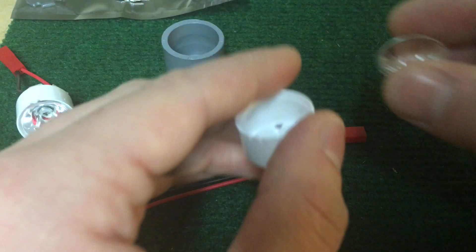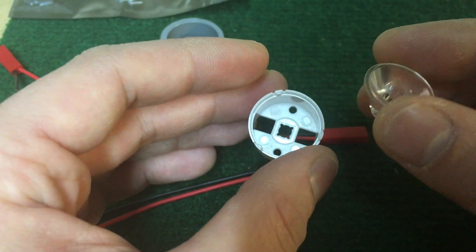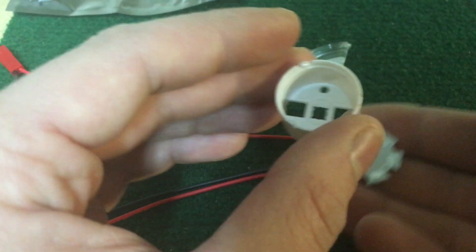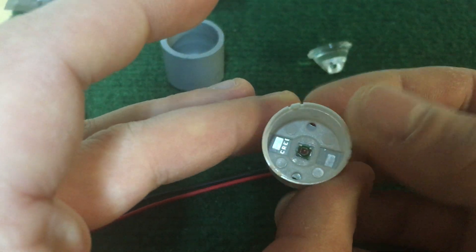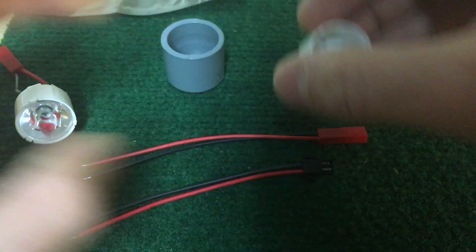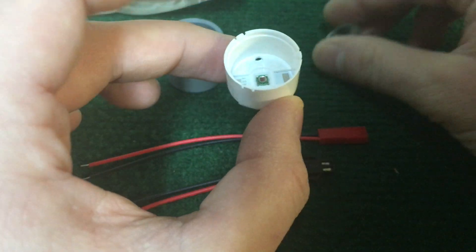Then this is my 10-degree diffuser for a Cree XPE LED. There's my LED — it fits in there like that. The wires go through these holes here, and then you solder it to that. And once you do that, you pop the lens in place.